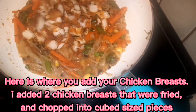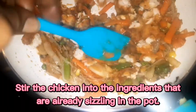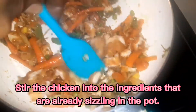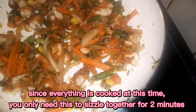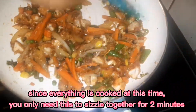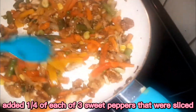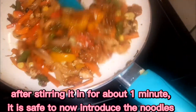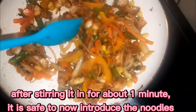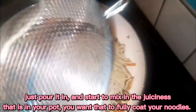I'm just going to put that chicken breast right in and incorporate it. Mind you, this chicken is already flavored, but it's going to absorb some of this stir-fry mixture. I'll let this sauté for about two minutes before I add the noodles. I've also put in the sweet peppers into this mix.